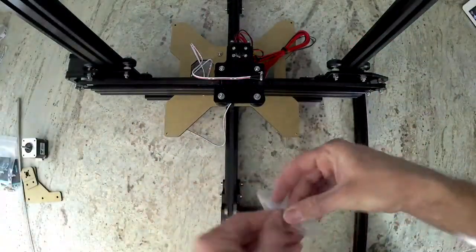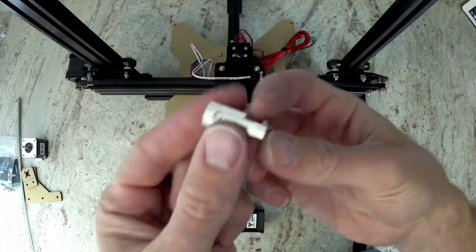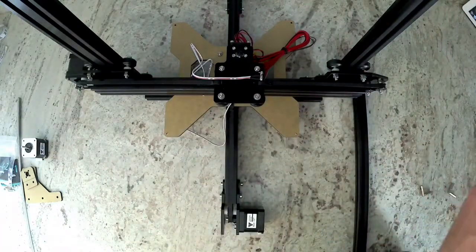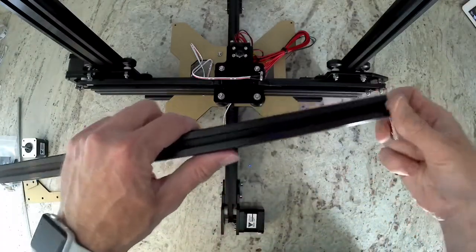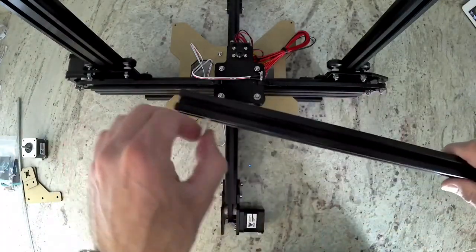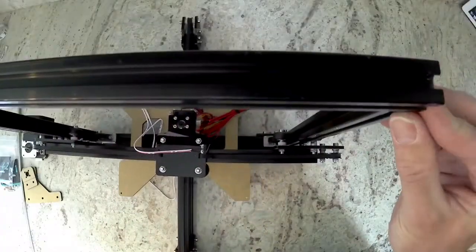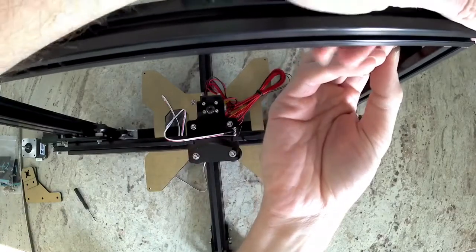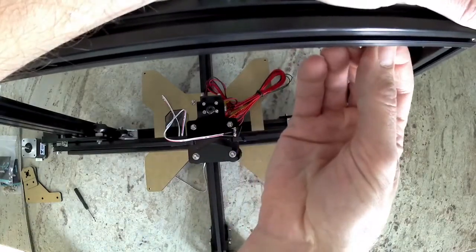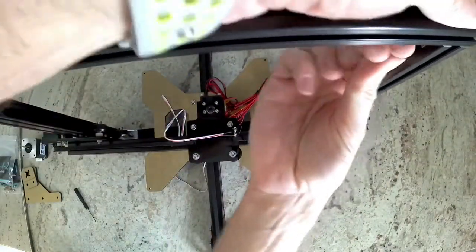To start, grab two of the hidden corner brackets out of bag B-6-3. Make sure you have the set screws installed in them already. Then we're going to install those into the last extrusion. Then go ahead and install that extrusion on the top of the frame. Align the extrusion with the vertical extrusions and tighten down the set screws.